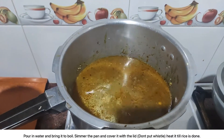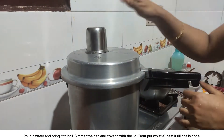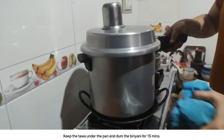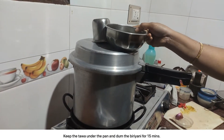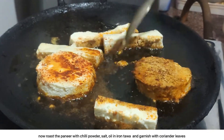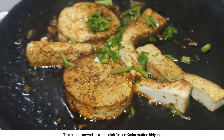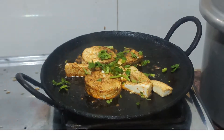Pour in water and bring it to boil. Simmer the pan and cover it with a lid. Heat it till rice is done. Keep the tawa under the pan and dum the biryani for 15 minutes. Now roast the paneer with chili powder, salt, oil in a iron tawa and garnish with coriander leaves. This can be served as a side dish for our kodo mutton biryani.